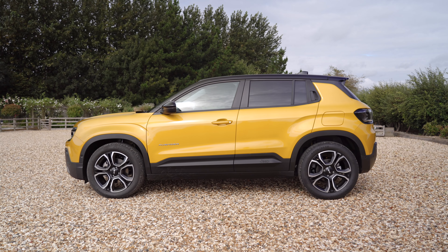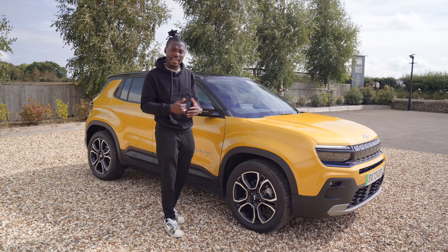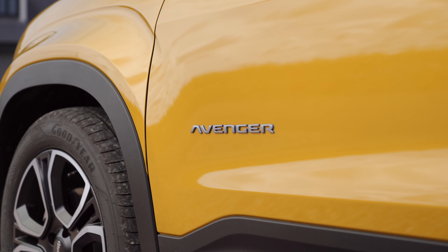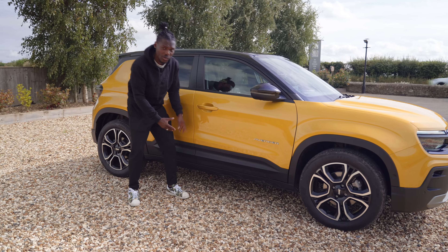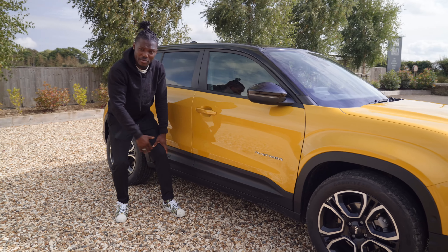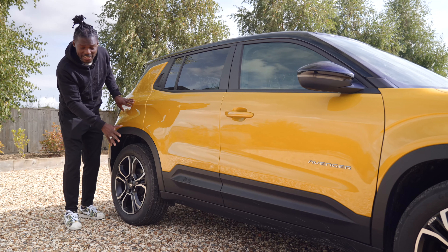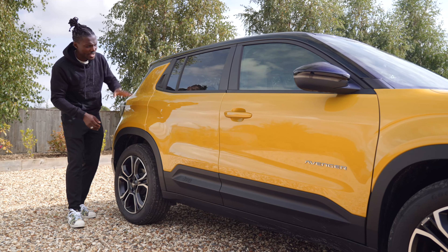Moving over to the side, we notice the black wheel arches — this makes it look a bit rugged. At the end of the day it's a Jeep, meant to be good for off-roading as well as city and urban environments. We have the Avenger logo with hints of blue around it, and I love the little creases on there. We have the black cladding which sticks out a little for paint protection. Really nice ground clearance and these are rocking 18-inch alloys on this Summit trim level.